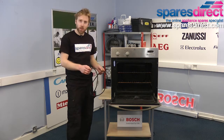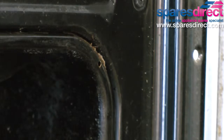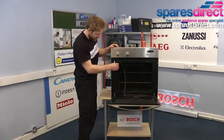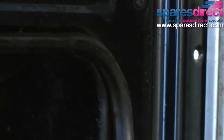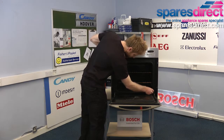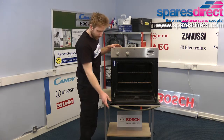To replace the seal simply follow the same steps again. With the new seal, align the four clips with the four small holes in the corners. We always recommend replacing the door seals on ovens with the genuine seals, because the universal ones can often be quite poorly fitting and not really do the job effectively.